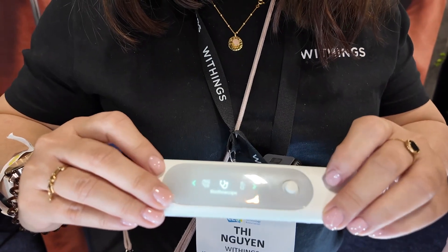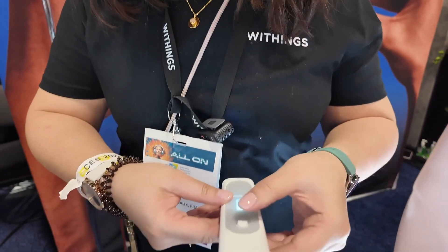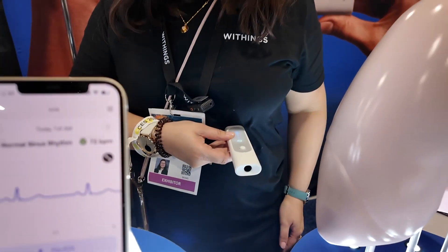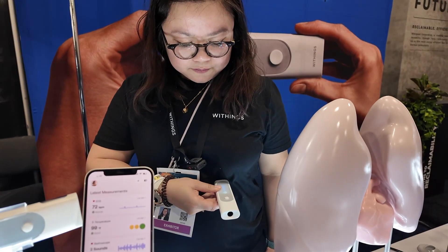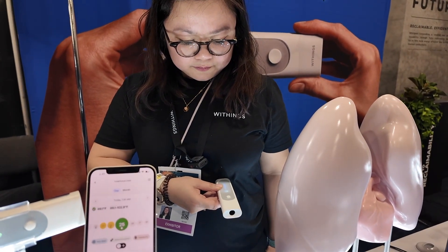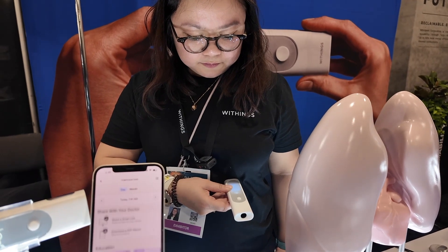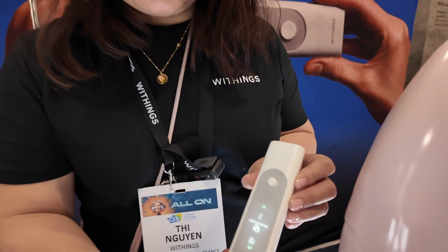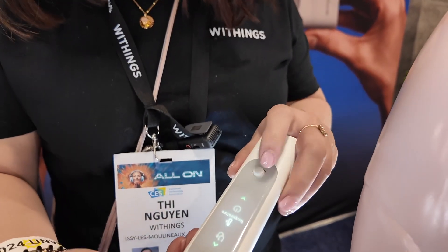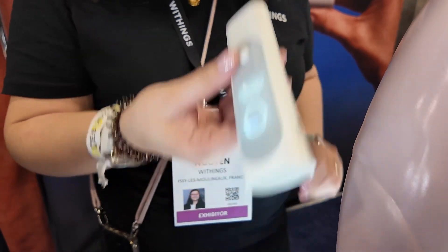You can also use the device as a stethoscope. I'll select the remote mode and put it on me. Recording complete. It really takes less than one minute to take all the measurements.